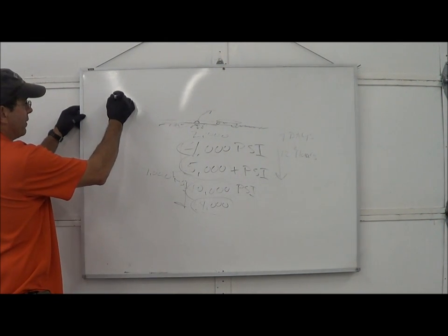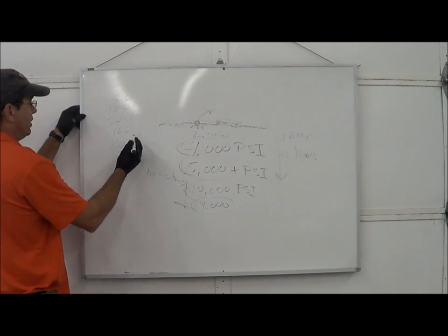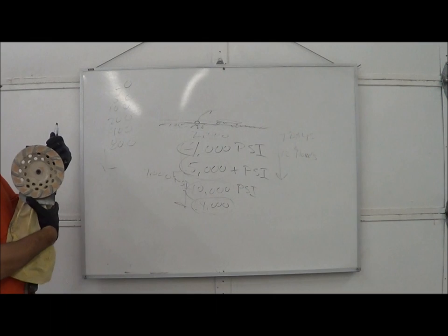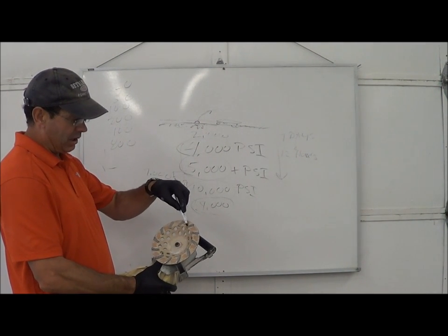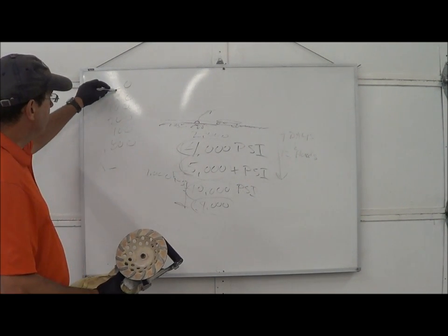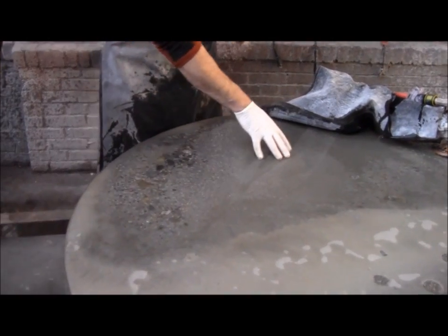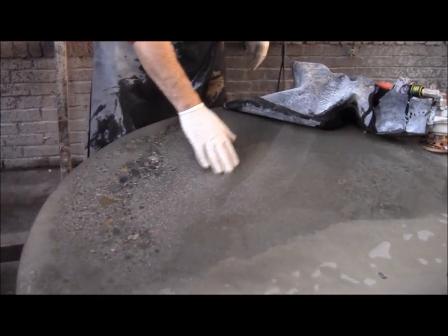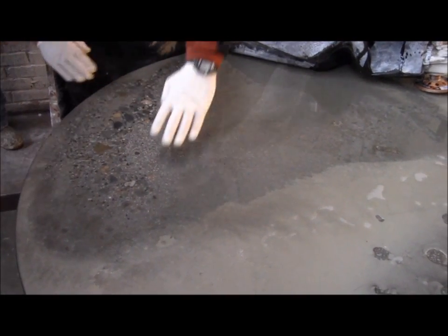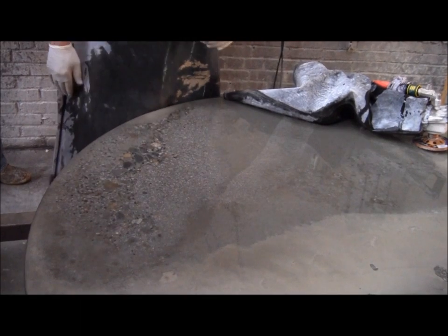Every time you change grits, you keep progressing through. You start with maybe a 20 grit metal bond — a straight-up cutting tool where diamonds are embedded in metal to cut as the metal wears away. It's meant for harder concrete; on soft concrete it would cut right through. We poured a grout mix here as a vein, so I can't just grind to expose rocks — I have to grind everything flush. I work my way out to make everything level.